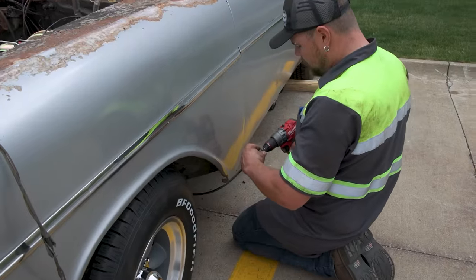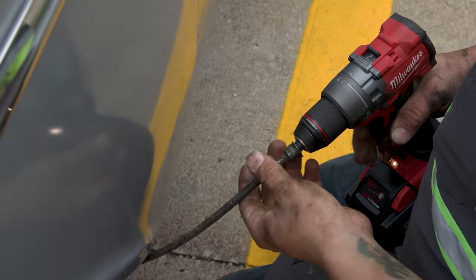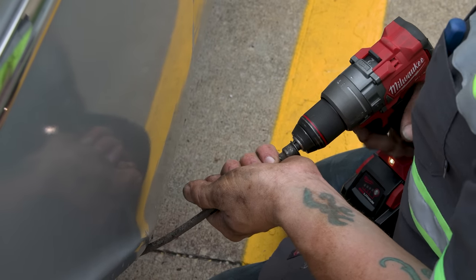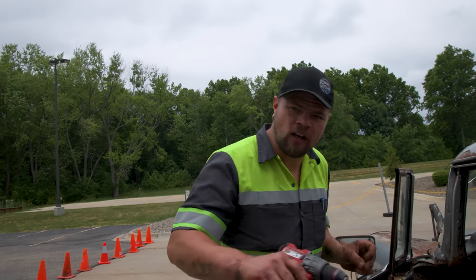Last hole drilled — this car is now ready for a motor. I'm curious if the speedometer works. One way to find out is to take a drill, put it on the cable, and spin it. There's no needle on it, though, so we can't tell if the speedo works or not. Darn it.